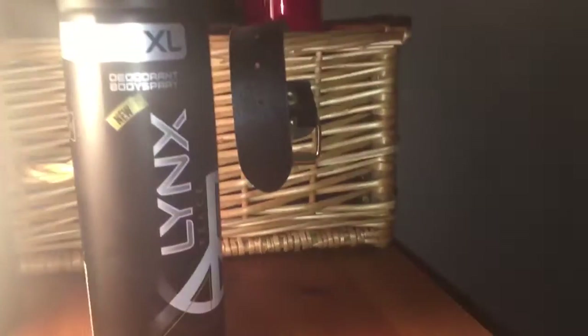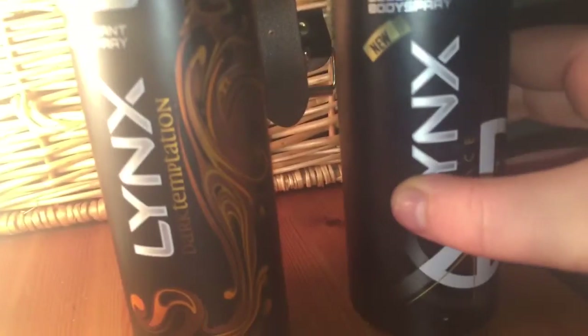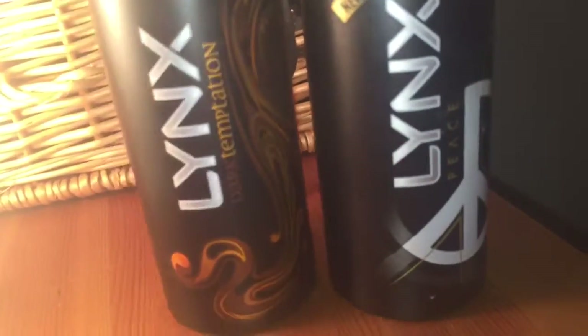I got quite a few, so I'll show you what I got. This is my Lynx collection — I've got quite a few here, as you can see. I want to get all of them eventually. There's a new one, Lynx Black, which just came out, so I'll be showing that in a later video.